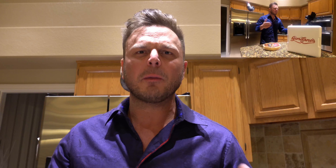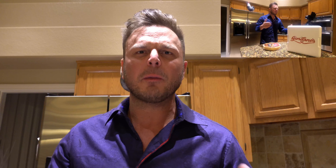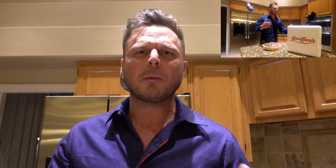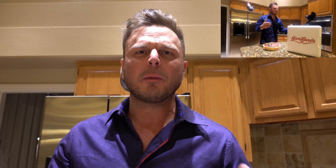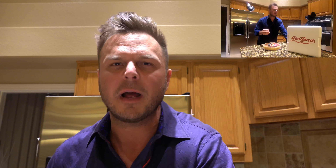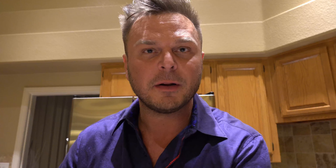Directions call for baking the pizza between 35 and 40 minutes. Last time I cooked it in the microwave for five minutes and then put it in the oven for about 37 minutes. This time I'm going to microwave for four minutes and cook it for 35 minutes, to see if I can bring down that crispiness a little bit — still get that crunch, but make it more flexible and pliable.